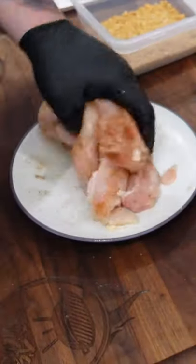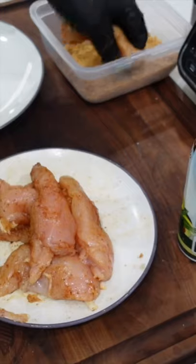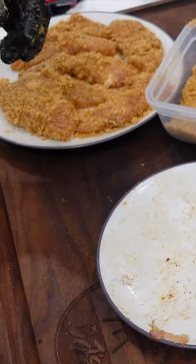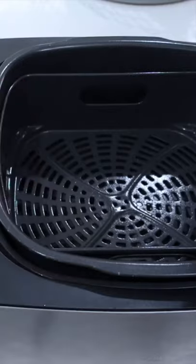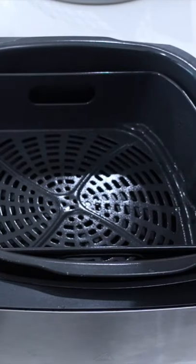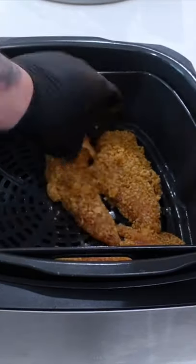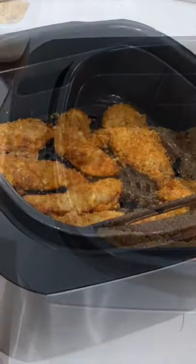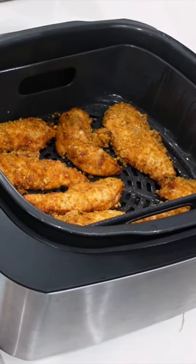Massage that seasoning pretty well in here, then we're just gonna dip them in these pork crumbs. Let's get them into the Foodie — give a little spray down with the avocado oil in there, lay these out, and one last little spray of avocado oil.